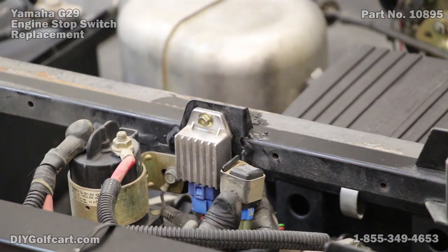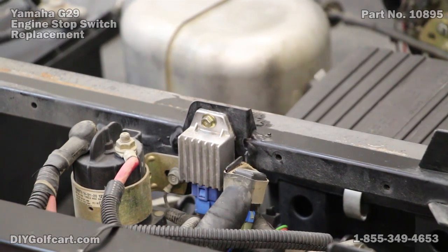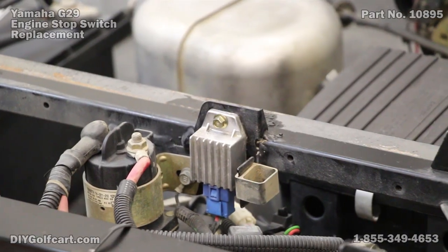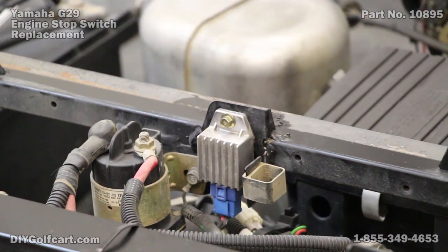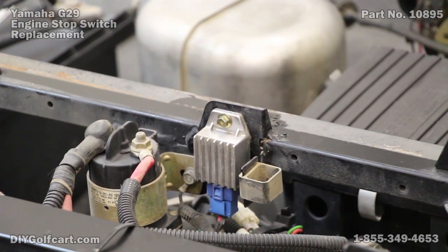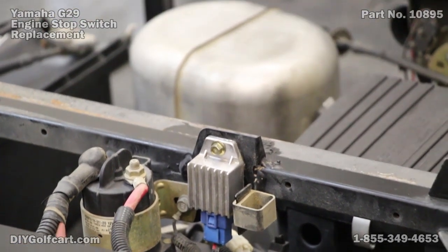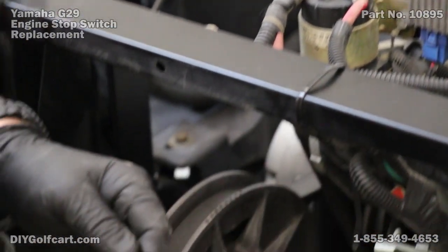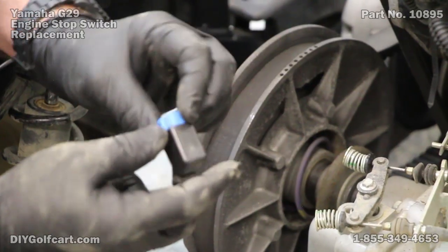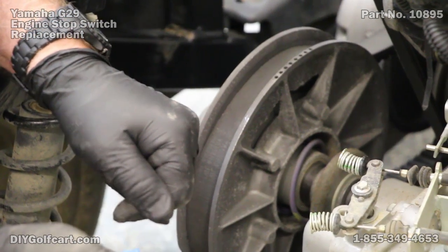It actually grounds the system to cause the engine not to spark. So what we'll do is just pull it out of the rubber boot, press the button on the bottom, and pull it out. Now, since I'm actually going to be using this again, I'm going to go ahead and clean the contacts — a little WD-40, wipe them down, clean the outside of it off, and we'll put it back on in just a moment.